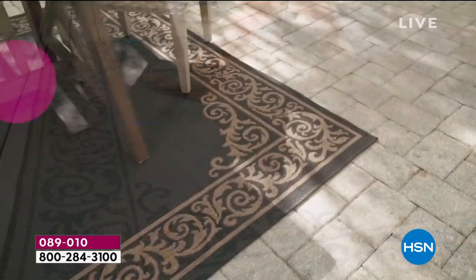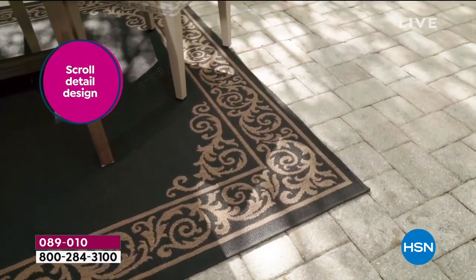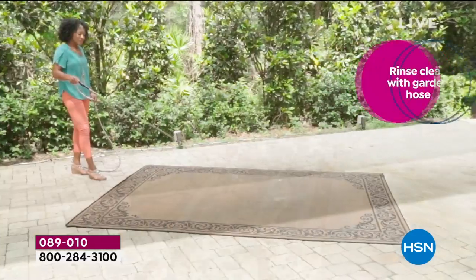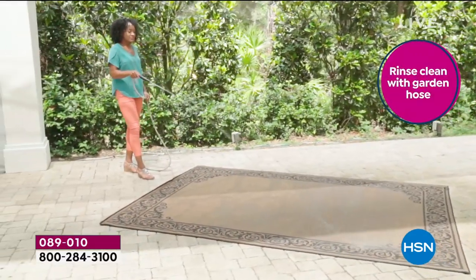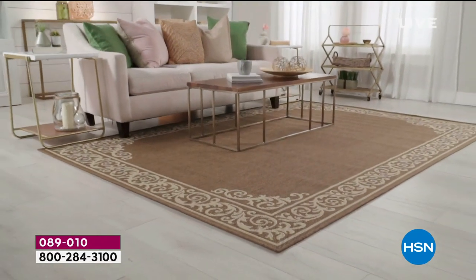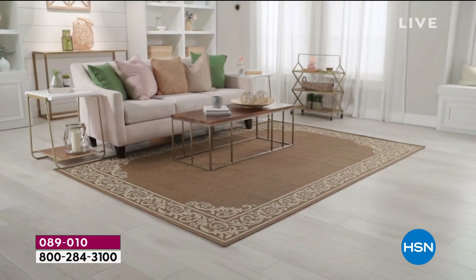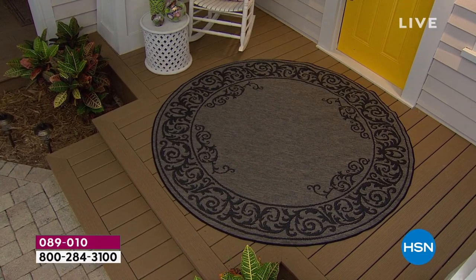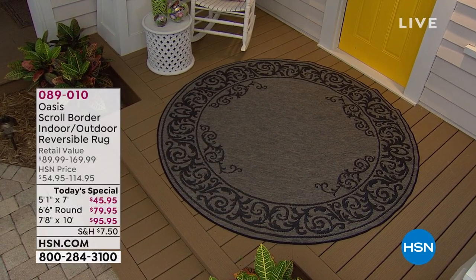Aren't you always afraid when people come over and they might spill their red wine on the rug, or at a barbecue they drop their hot dog and the mustard goes flying? One of the best parts of these rugs is that you cannot stain them. I literally have these at home and tried to find something I could stain them with and I couldn't find anything.